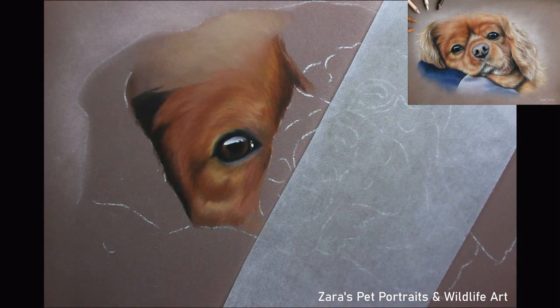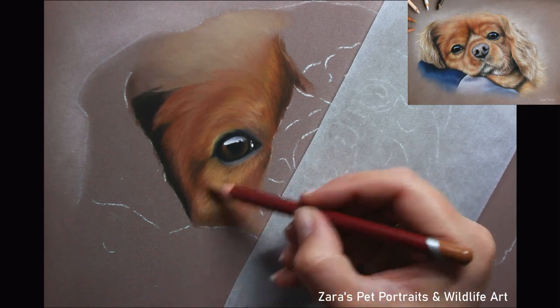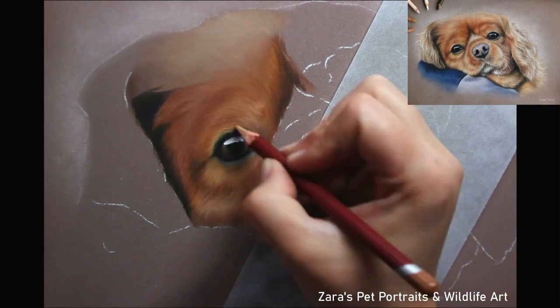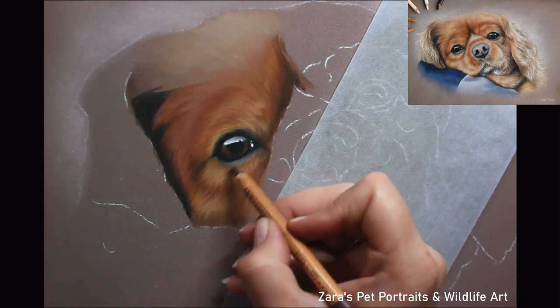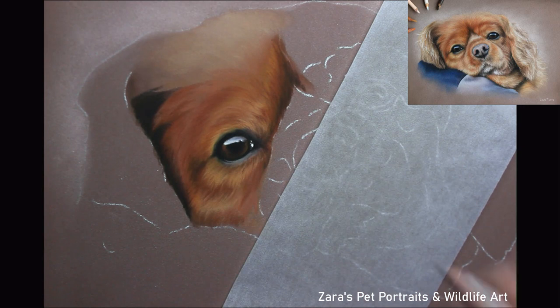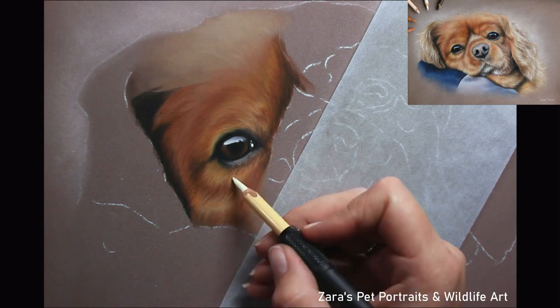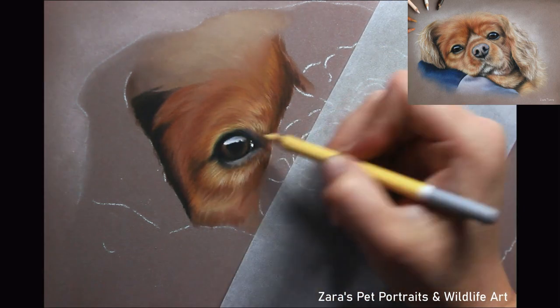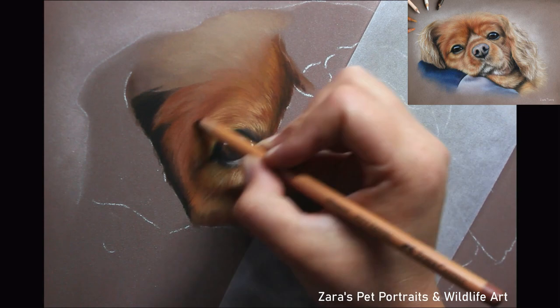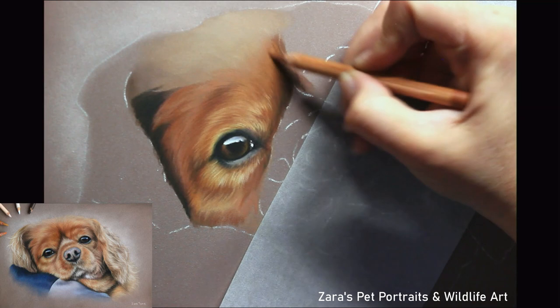That will mean that the soft pastel stick will be sanded down in smaller powdered sections rather than larger clumps just being broken off, which can happen if you use a coarser sandpaper. That method is messier than using pan pastels, and I have found that pan pastels do last significantly longer than a pastel stick. However, if you want to get a feel for pan pastels but don't want to invest in those straight away, sanding down your soft pastel sticks would be a good option.